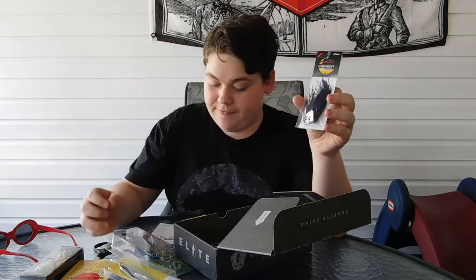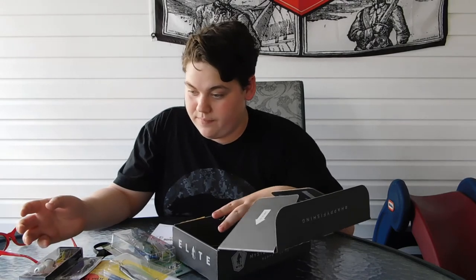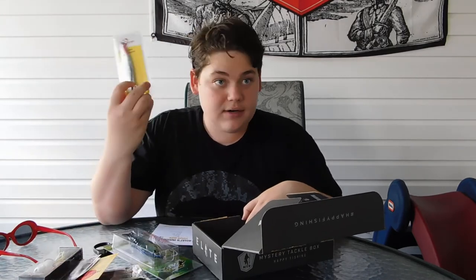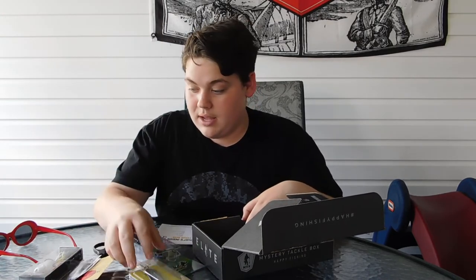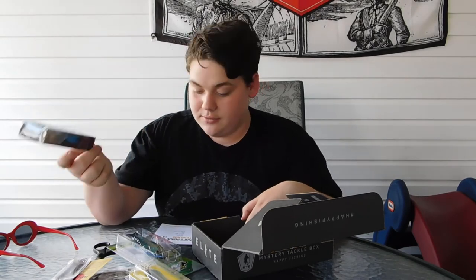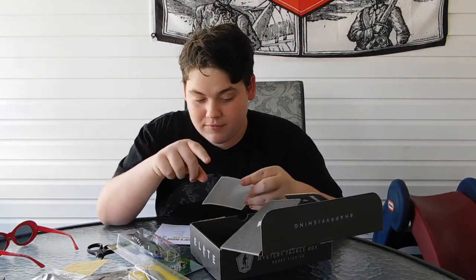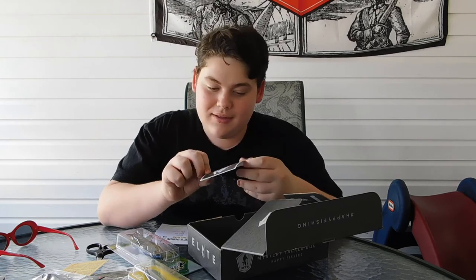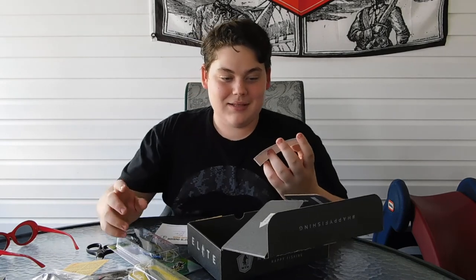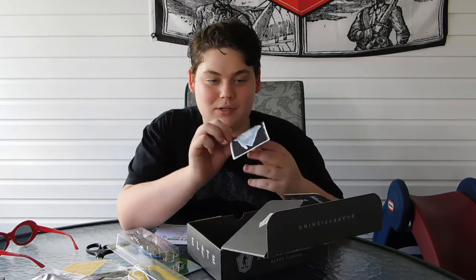I am very happy for this month's box. There's so much stuff and it's all different. I can't wait to use these items because these are things I've never used before, like spoons — I've never used a spoon before. And this squarebill frog mix — that's new. All these are new. And then my favorite part of the video: the sticker. It's weird — all these wonderful baits and my favorite part's a sticker. This one is an X-ray of a bass that has a crawdad, worm, minnow, frog, and a bug in it. That's really cool.